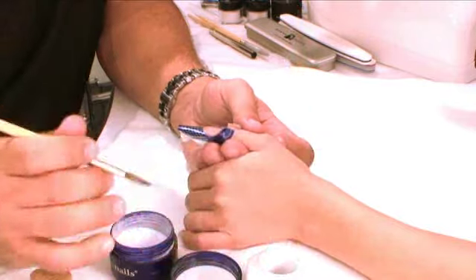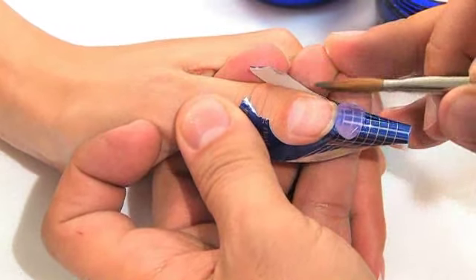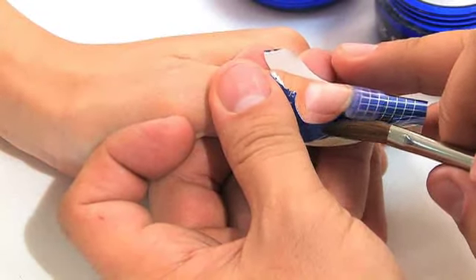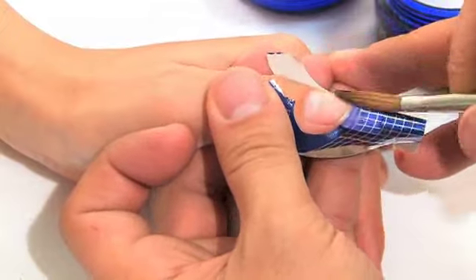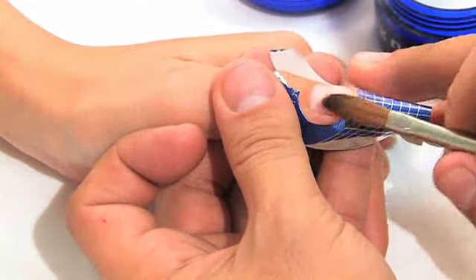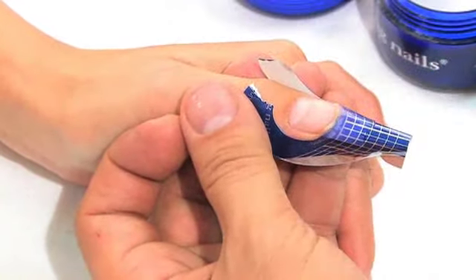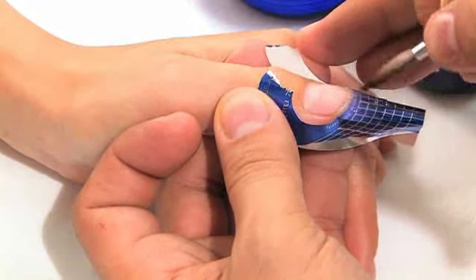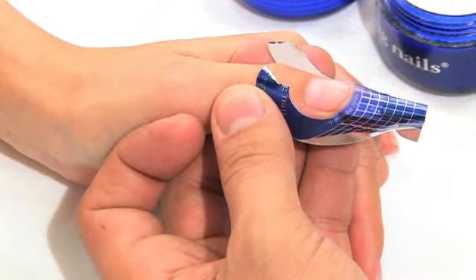I'm going to take my clear powder and set my pearl flush to the natural nail. The side walls are going to be completely even — that's my guideline, looking straight down and making sure it's completely even. It is extremely important to take just enough clear powder and brush it over the whole surface of the natural nail, because any kind of color you put on the natural nail can lead to staining. So we want to prevent that from happening.